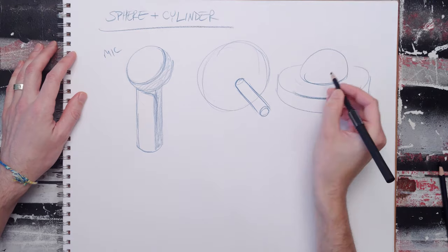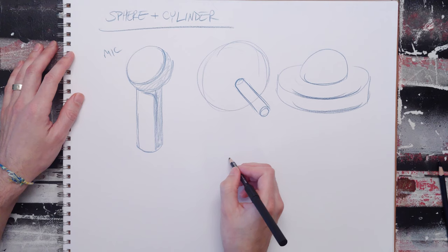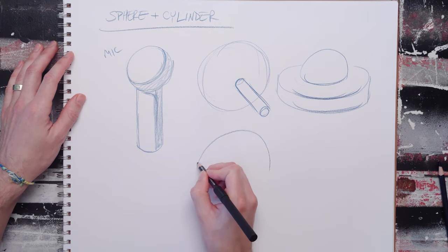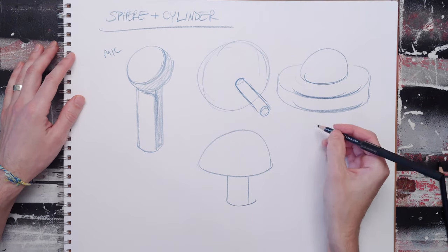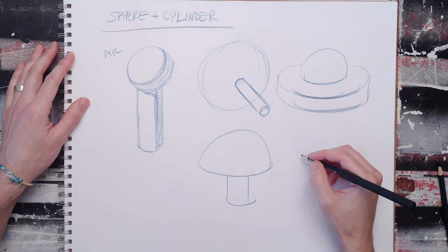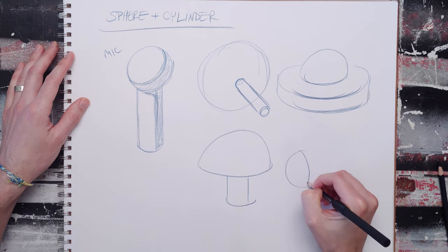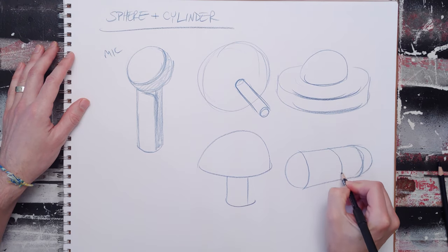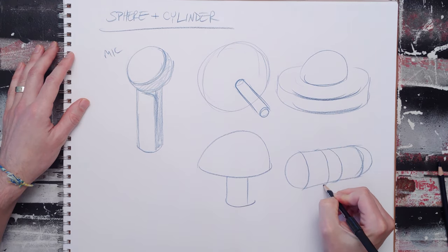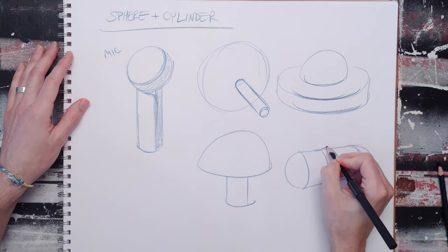This one's sort of fun — you can take your sphere, cut it in half, add a little stem, and you get a mushroom. You can also draw a pill; just be kind of specific about the shape to remind the viewer what it is.